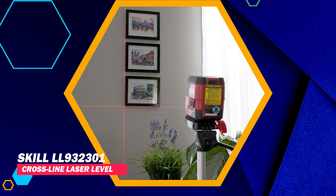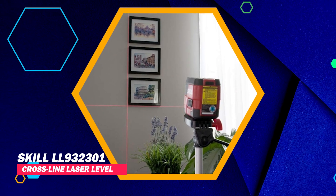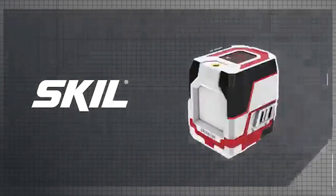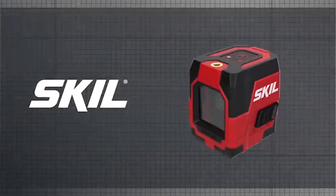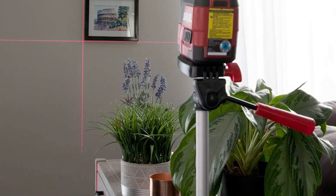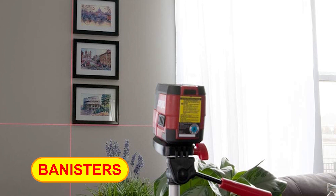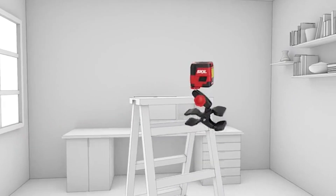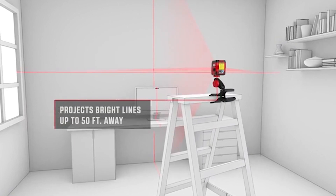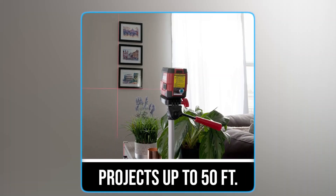SKIL LL900 Cross-Line Laser Level. The SKIL Self-Leveling Red Cross-Line Laser Level is a compact and user-friendly tool that simplifies the process of aligning pictures, shelves, cabinets, banisters, trim, and more. It features bright red horizontal and vertical lines that extend up to 50 feet, ensuring precise alignment.